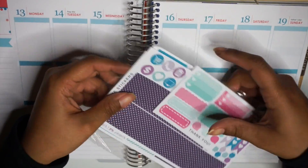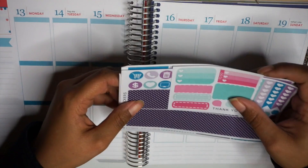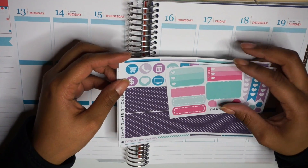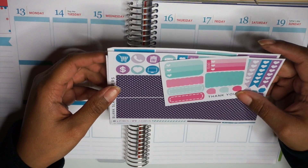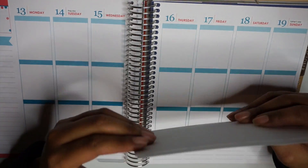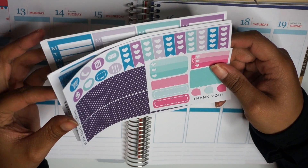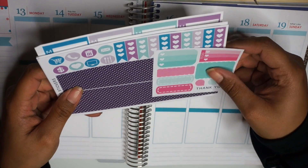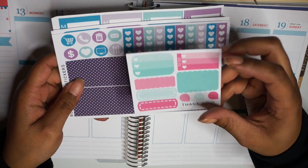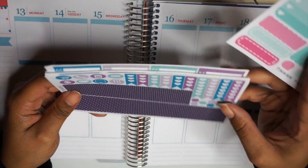I actually waited until I got these sticker sets in today to plan — today's Monday the 9th. I just wasn't sure which set I wanted to use. I already got some sets in the mail but I just couldn't decide. So this first haul is going to be from Blank Slate Stickers. This was a shop that I bought stuff from on two dollar Tuesday, so they just had a pretty good deal.